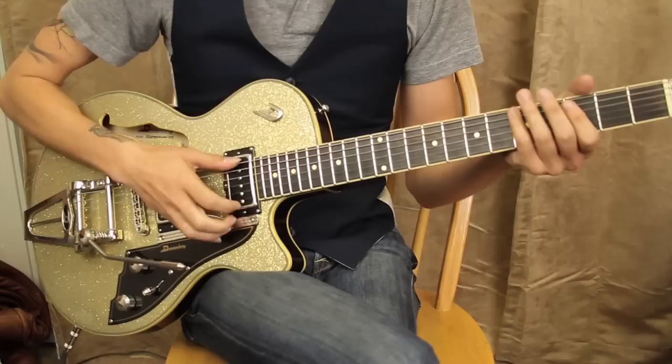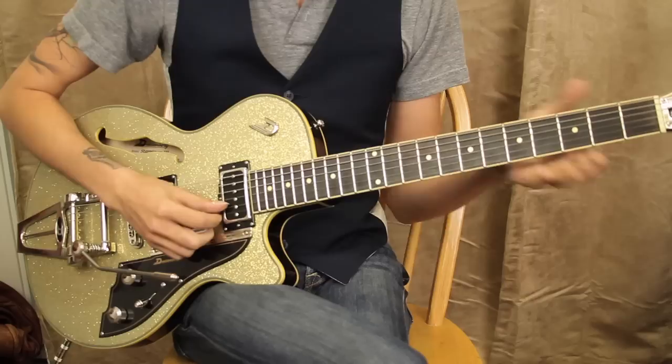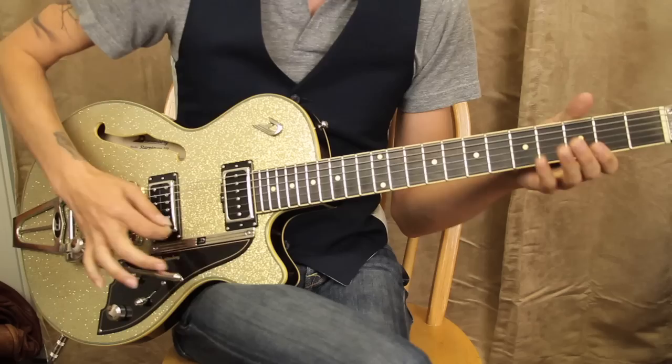So the first thing you have to do is make sure you're in DADGAD. Basically, you drop your E down to a D. Your A remains an A. D remains a D. G is a G. Take your B, drop it down to an A, and your E down to a D. So you get this. And what that is — it's an open D suspended fourth chord when you strum it, for those that care.